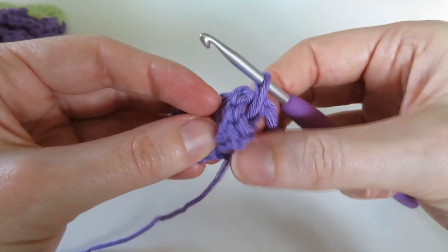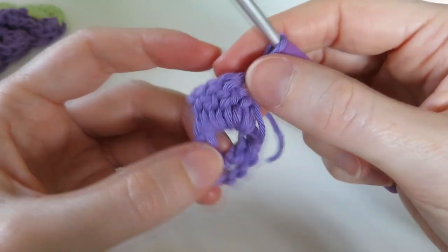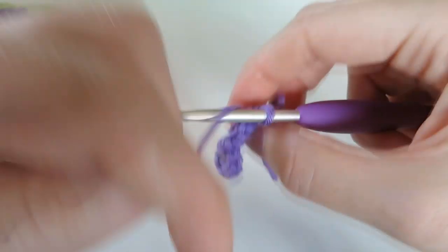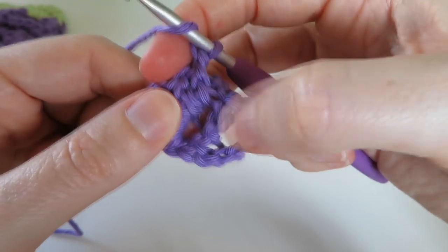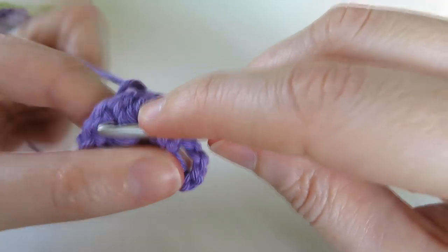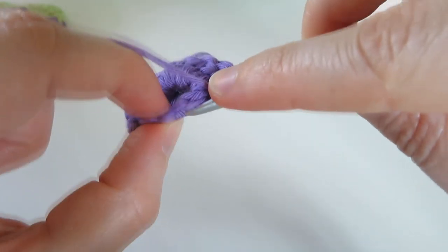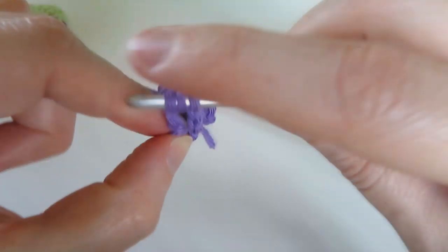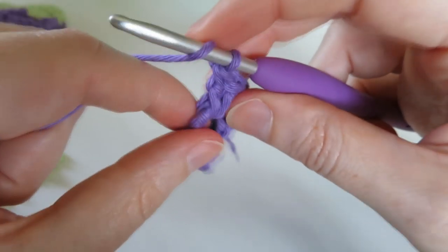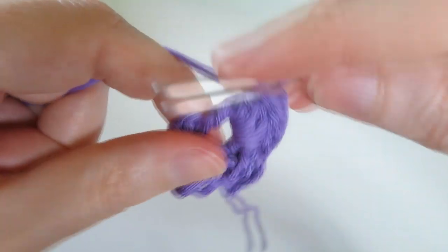Flatten it back out and you've got all these double crochets sticking off that treble which is now hidden. Then we want to do five double crochets around the next treble. To do that, turn your work upside down because trying to do it the other direction will look wrong. Yarn over to begin, turn your work upside down, find the next treble, and start at the bottom (which is now the top). Go from the right hand side to the left, get it on top of your hook, grab the yarn, bring it underneath, do a double crochet. Do five of these - one, two, three, four, five.